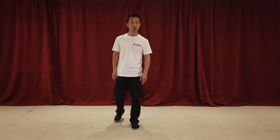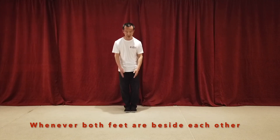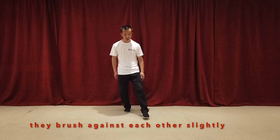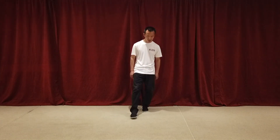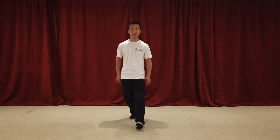And the third: whenever the two feet are beside each other, they slightly brush each other. We never walk wide apart. So we brush, and brush, and step.